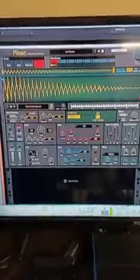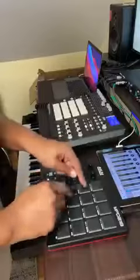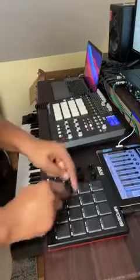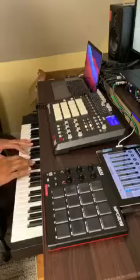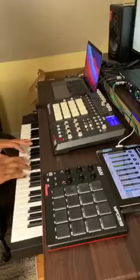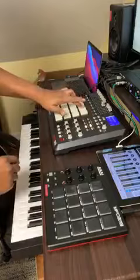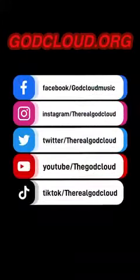Our bass kalimba loaded up into Mimic. Let's hear how it sounds — nasty. We'll see you next time.